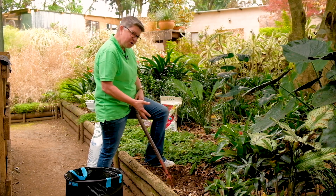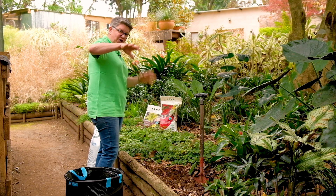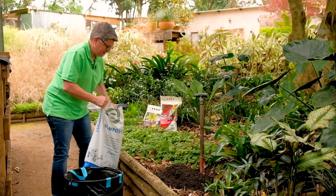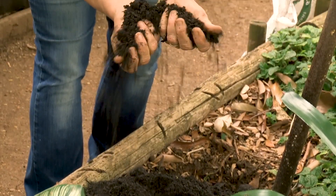So in goes a large amount of compost — choose a good brand. We've filled it up there and you can see, look at this beautiful dark compost.